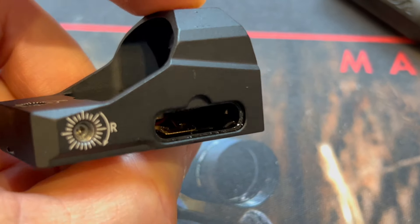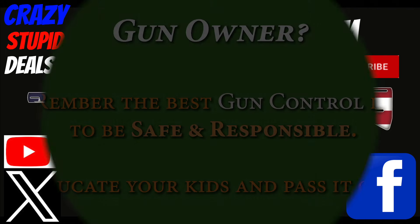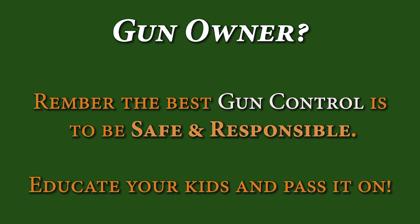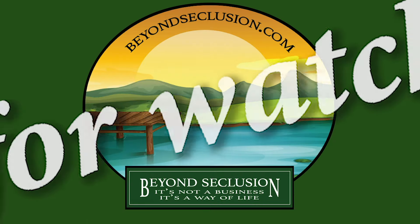As I always say, it is what it is — you decide what you think. I hope this answered all your questions and you got what you were looking for. If so, hit that subscribe button, be sure to like and comment. Until next time, happy shooting. Remember to educate young people on shooting and gun safety. Every time you're on the range, you're an ambassador for the Second Amendment whether you like it or not — so be a good one. Be a safe and responsible gun owner.